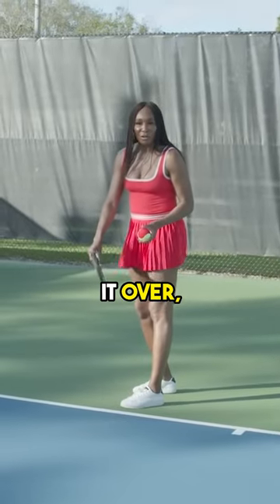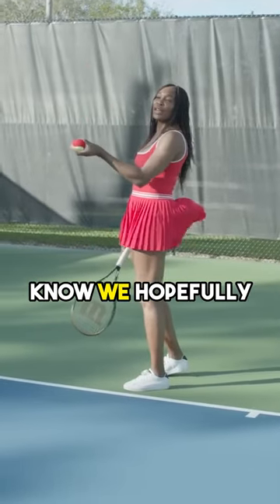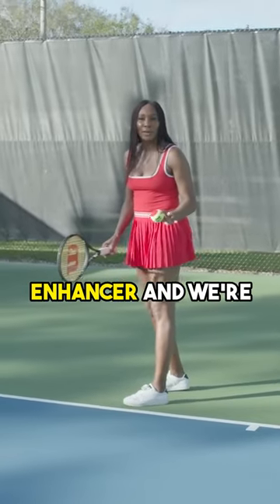We've got our grip — if you want to move it over. We know that our toss is the same, but just a slightly bit to the left. We know we hopefully have that back arch, but if we don't, we're going to try to arch our back. Not necessary — it's an enhancer.